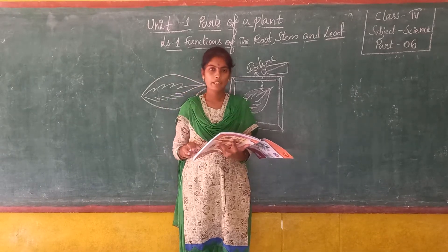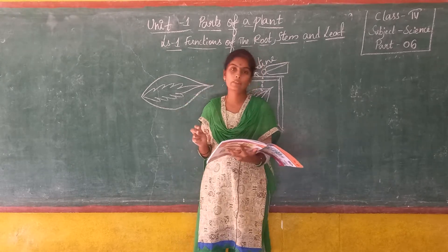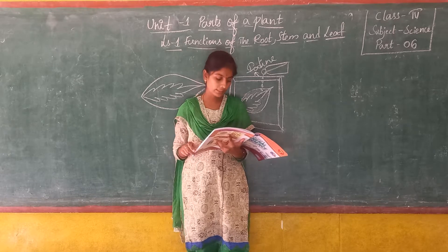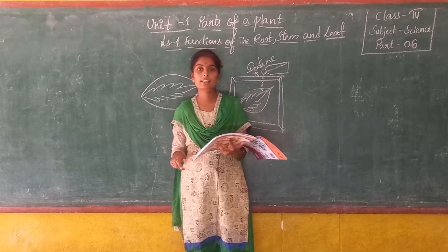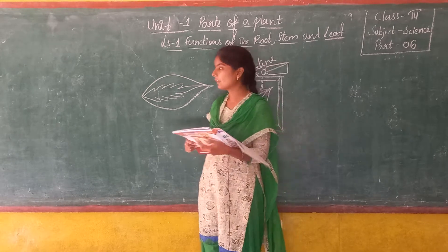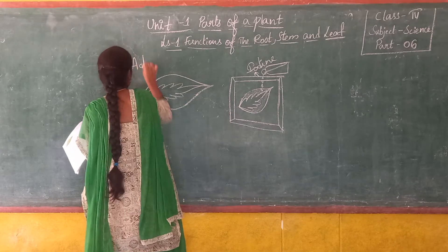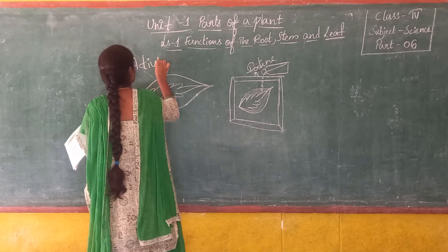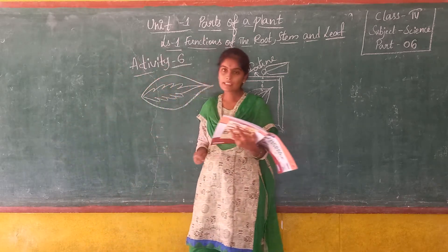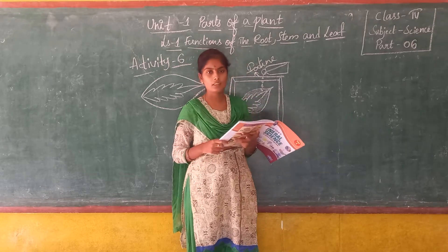Okay children, in our previous class we have already completed two activities. In the first activity we discussed about the test for presence of starch, and in another activity we tested whether sunlight is necessary for the process of photosynthesis or not. So now we will go for another activity, that is activity number 6, where we will test whether chlorophyll is essential for photosynthesis or not.